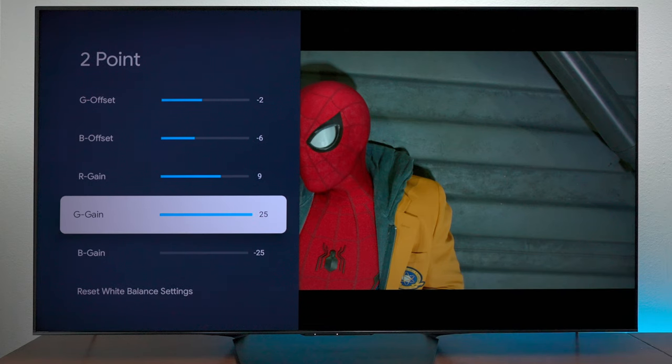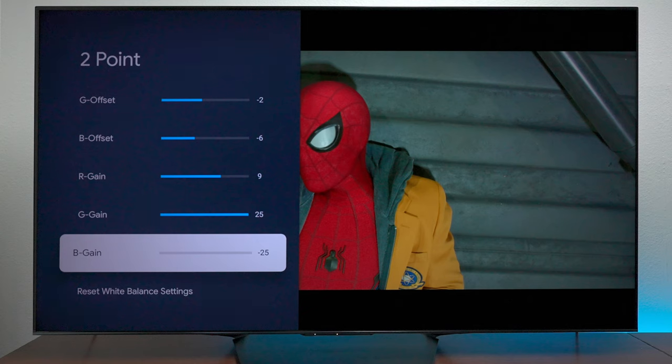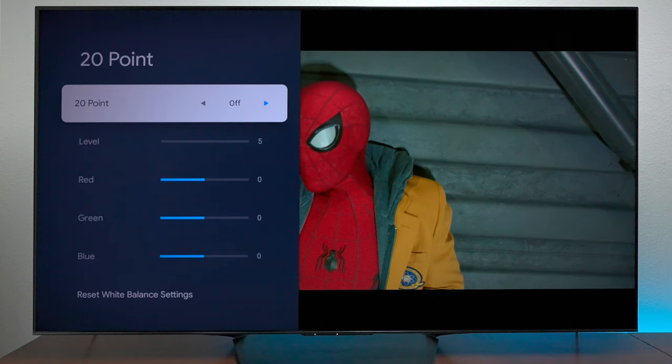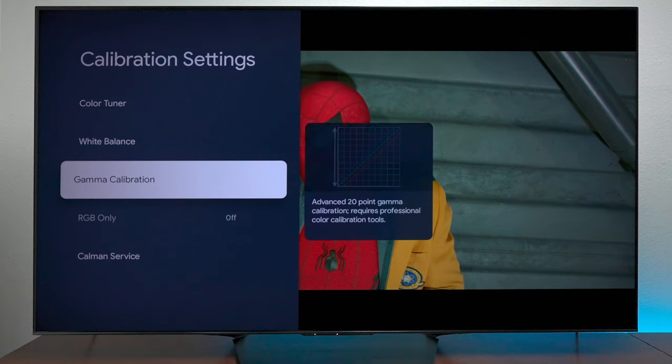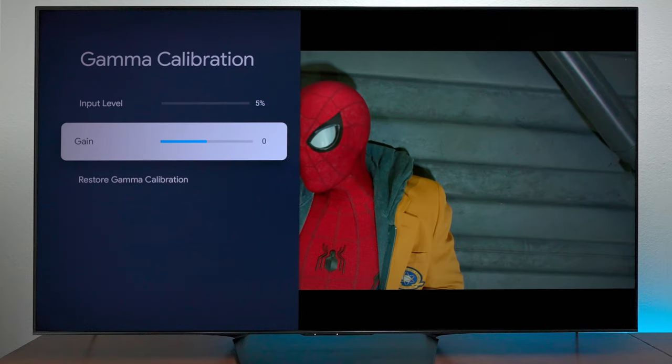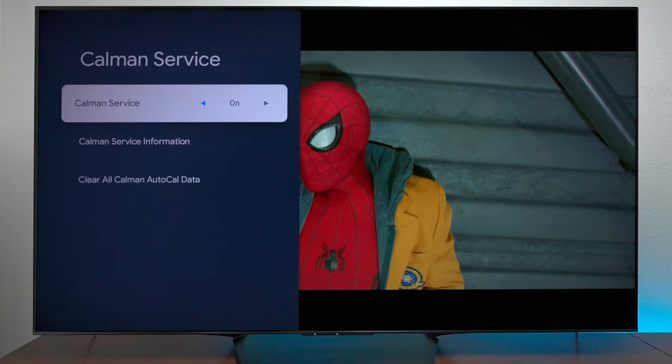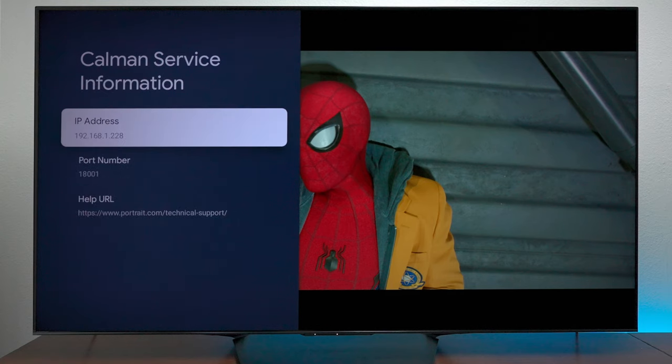The green gain is at positive 25 and the blue gain is at negative 25. Again, these are not settings I created — the software did this automatically. As for the 20-point white balance, you want to leave that off because that's not the kind of calibration we did. Make sure your gamma is set to 0.